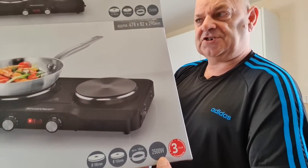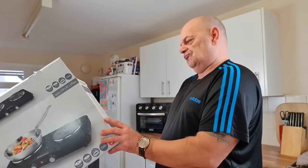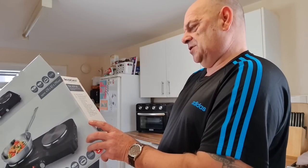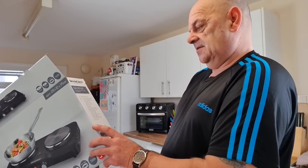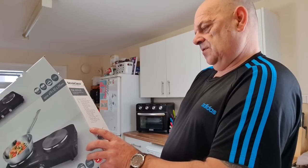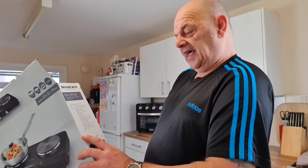It's 2500 watts total. On the side it says: dual hotplate with temperature control and indicator light, automatic safety shut-off with thermal fuse, adjustable thermostat, separate main switch, non-slip feet, cable storage, and instruction manual. The 185mm ring is 1500 watts and the 155mm ring is 1000 watts.